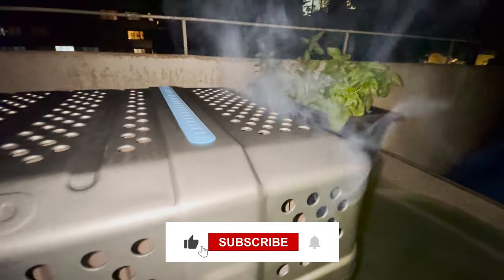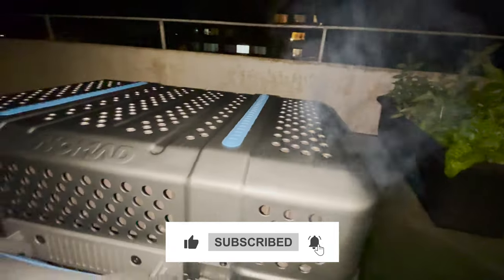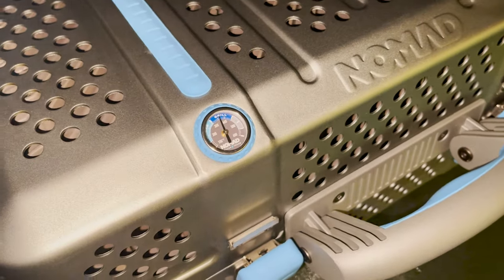And guys, if you're liking this video so far give it a big thumbs up. Leave me a comment in the comment section — what are you liking, what you're not. Share your thoughts; I always love to hear from you guys.